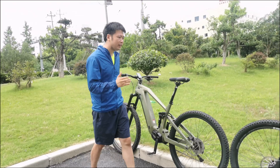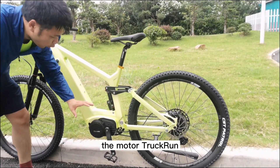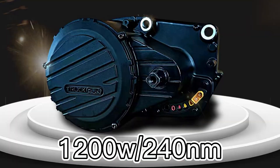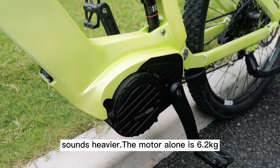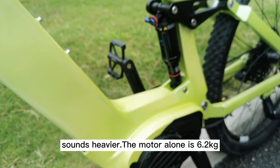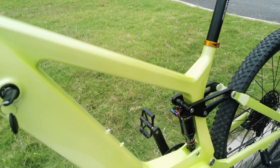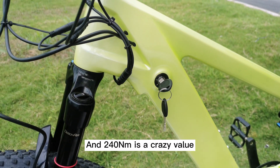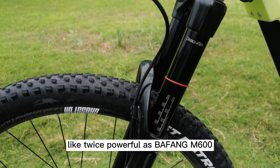How about Archer? This name comes for a reason. The motor is Chuck Round, 1200W and 240Nm, which brings the total weight to 27kg. Sounds heavier — the motor alone is 6.2kg. And 240Nm is a crazy value, like twice as powerful as the Bafang M600.